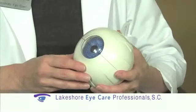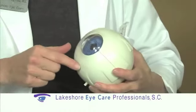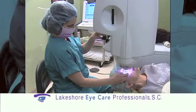Another feature I really like about the Visex machine is that it not only treats nearsightedness and astigmatism, but it also treats higher-order aberrations. These are other things that happen to light as it enters your eye, and they are different for every eye and every patient.